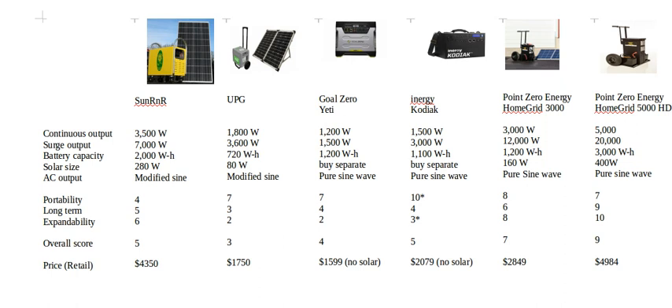Before I talk about each individual unit, I want to go over the criteria I'm looking at. The first two specs are continuous output and surge output — this is the power the generator can actually put out. For example, if you want to run a microwave you need to look at its continuous output. A 1200-watt microwave would probably need a 2400-watt inverter to handle it. The surge output is what it takes when you first start the microwave — about four times the normal output.